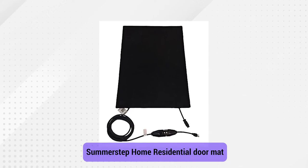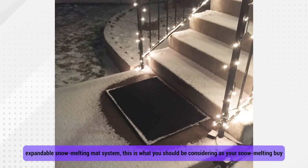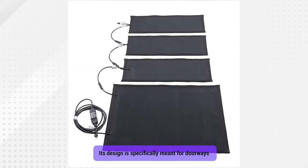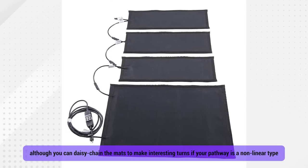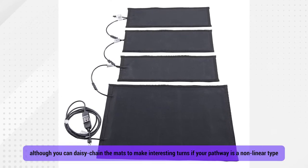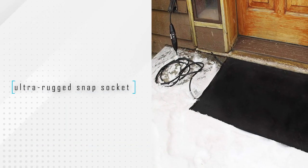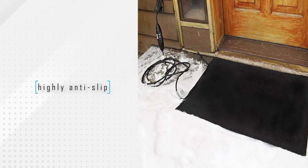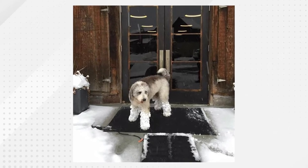Number 3: SummerStep Home Residential Doormat. If you're looking for an expandable snow-melting mat system, this is what you should consider. Its design is specifically meant for doorways, although you can daisy-chain the mats to make interesting turns if your pathway is non-linear. To increase the outdoor resistance, you can use the mat's ultra-rugged snap socket connection. The surface of the mat is highly anti-slip and tacky, which increases its safety, so feel free to use it when you have kids running around the house.